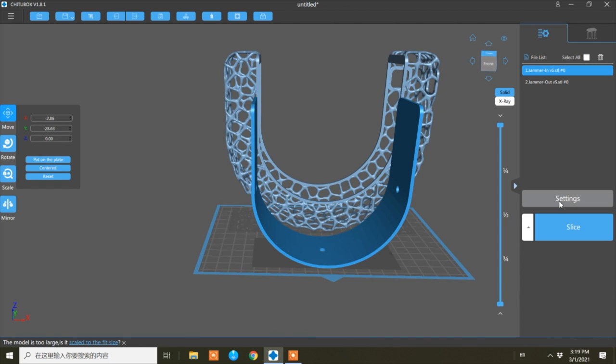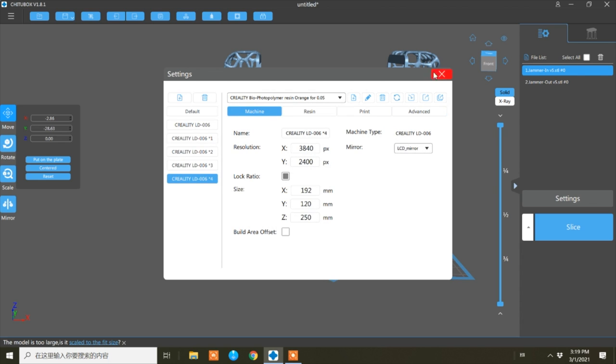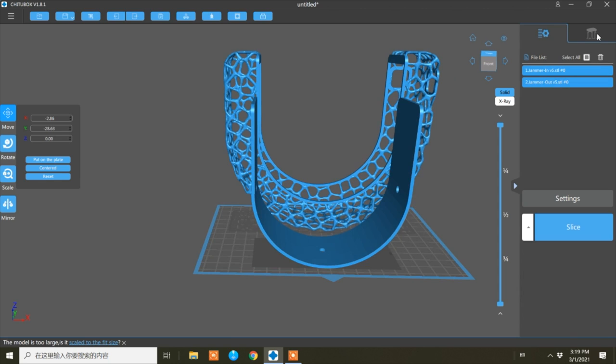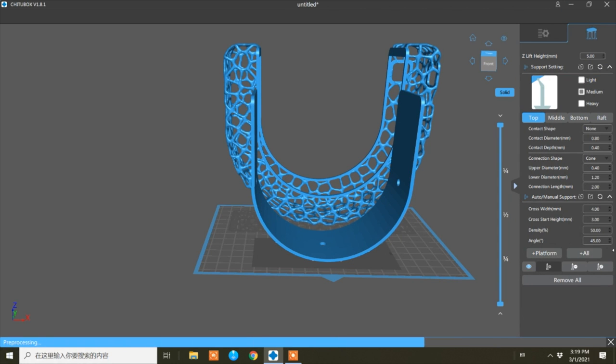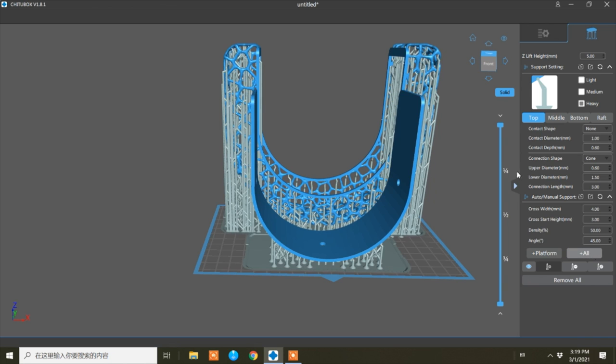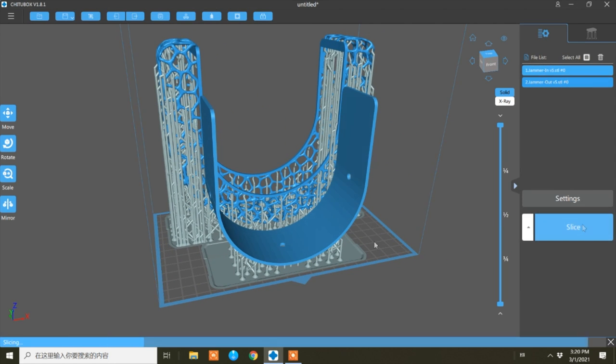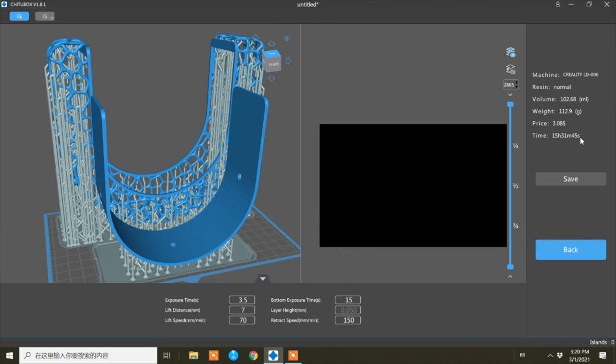You can move it by dragging your mouse. If you go to the settings, it already has the Creality LD-006 profile - you just click OK and all the settings are there, you don't have to mess around with it. Next we're going to slice both of them, so we're going to add some supports. You can choose light, medium, or heavy - I'm going to go heavy and add our support. Then I'm going to slice. It's going to take about 15 hours and 30 minutes. It also tells you the weight and volume, so we just click save and save it to our USB and then we can start to print.